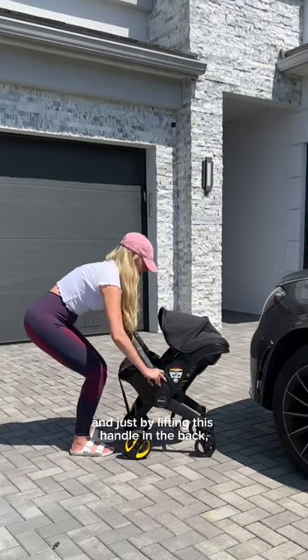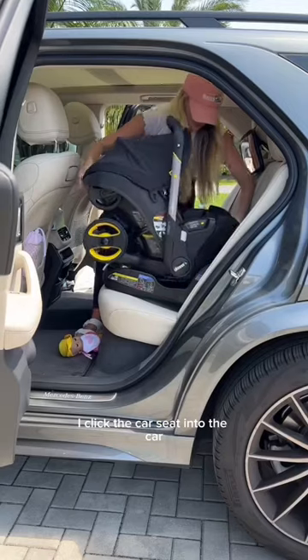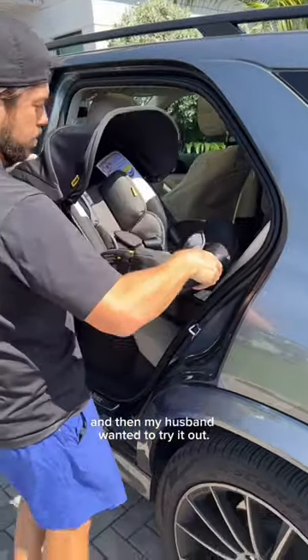Then I got the stroller, and just by lifting this handle in the back it quickly converts into a car seat. I clicked the car seat into the car and then my husband wanted to try it out.